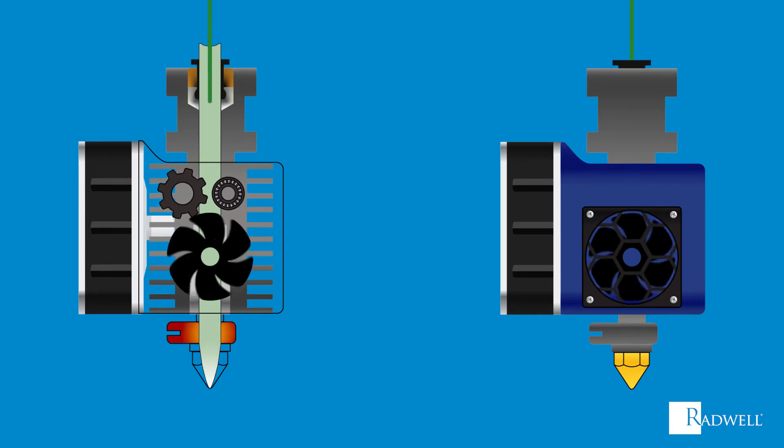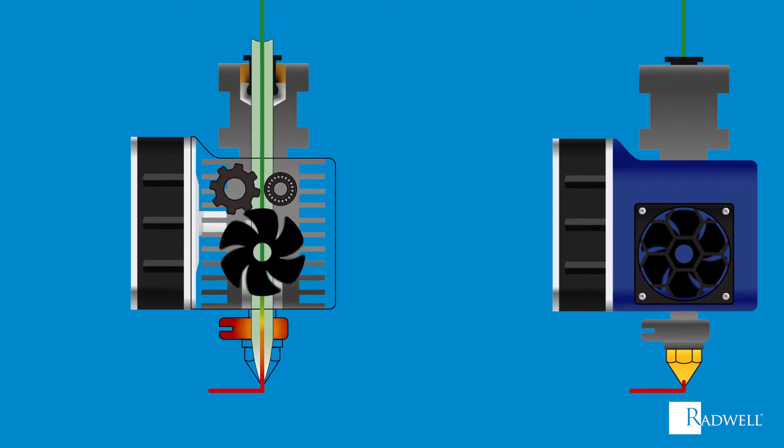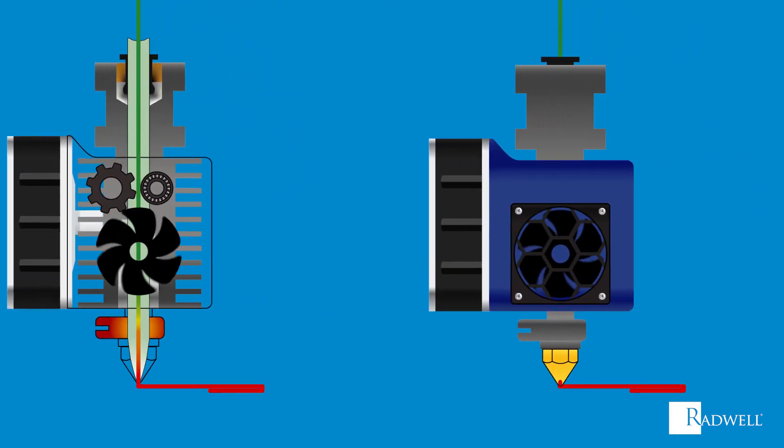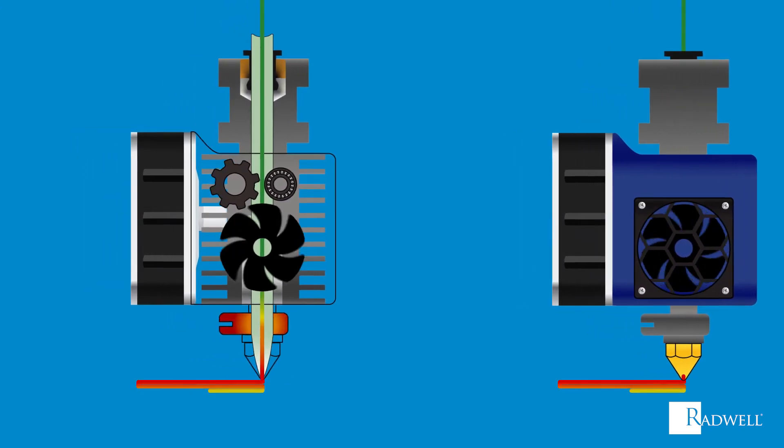As the drive gear is turning and the bearing acts as a guide, the filament will be pushed down the tube. With the hot end at the bottom heating the tube, the cooling fan will blow cold air and allow the filament to stay rigid as it moves through the tube. The rigid filament will be at the top of the tube, and the hot end will melt the filament at the bottom.